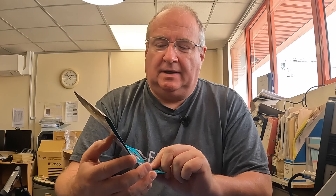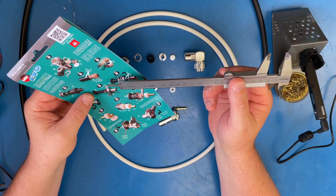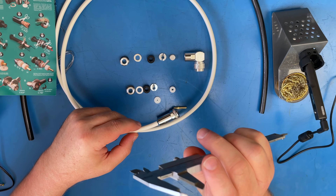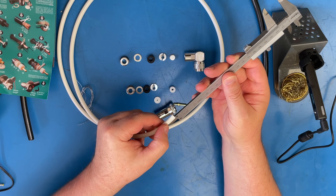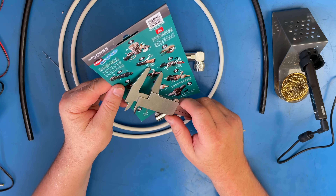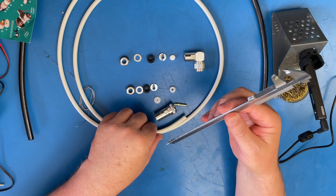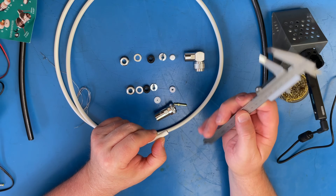If you want to, you can get all scientific — all the measurements and stuff are on the back here and you can use one of these vernier calipers if you wish, to set all the dimensions out. Typically you'd take your measurement and put a marker on there. If you read on the paperwork it says 10 millimeters, you'd set that for 10 millimeters and then use your marker. The thing is, I don't do it that way —